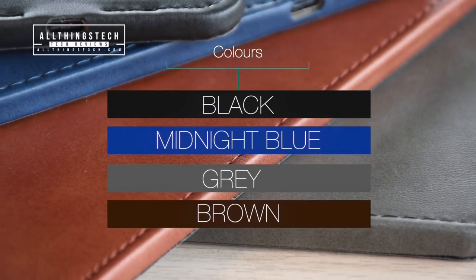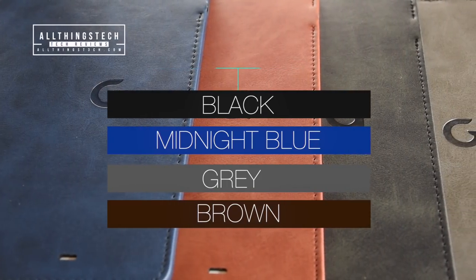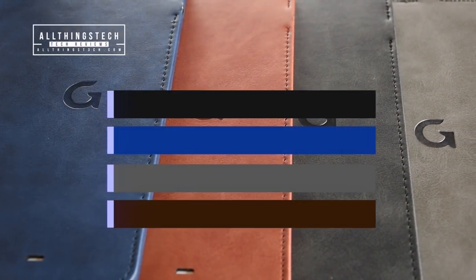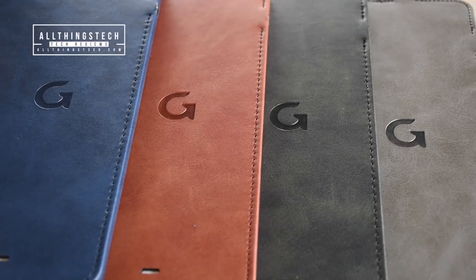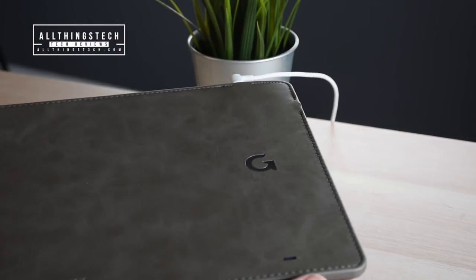This comes in four different colors: black, midnight blue, gray, and brown. The finish on this mouse pad is absolutely exceptional. It's a PU leather material on the front, and on the back it's a chamois-type leather.